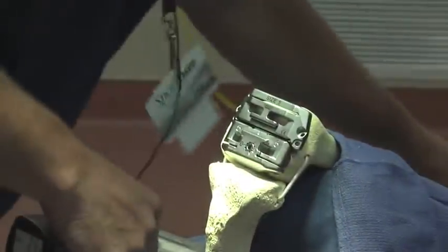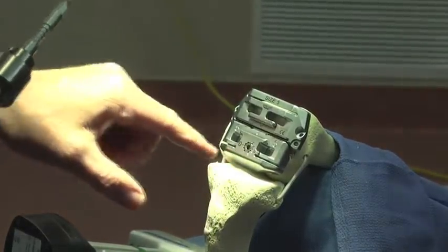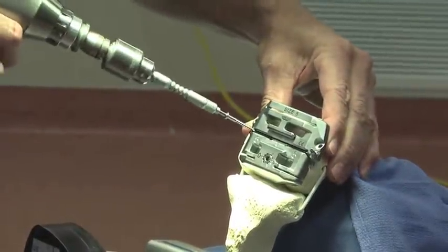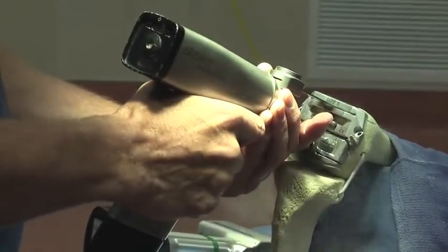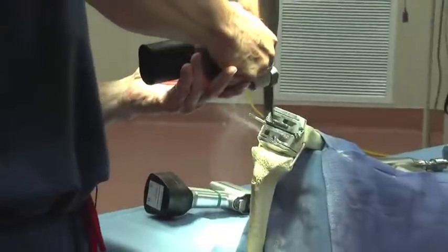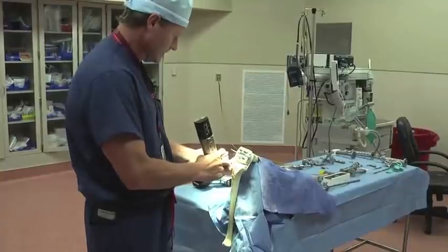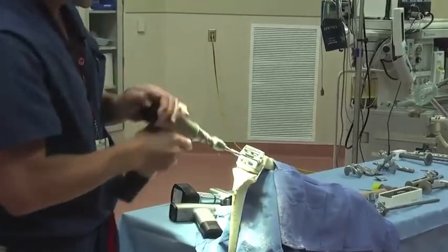Next we'll have to pin that cutting block in place to keep it good and stable. This block will make our front and back cuts, and what we call our chamfer cuts. We'll use two pins to stabilize this block and go ahead and make these cuts — starting on the top here, then making our chamfer cuts, and then coming up to make the top chamfer cut. The next step will be to remove the pins.